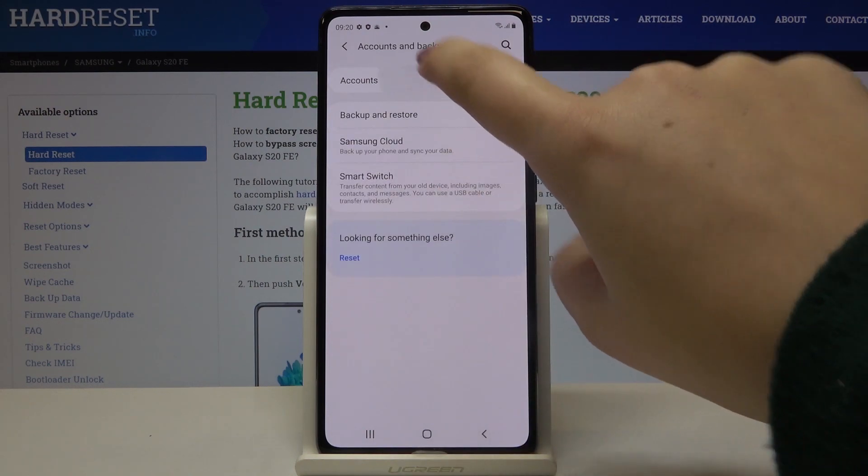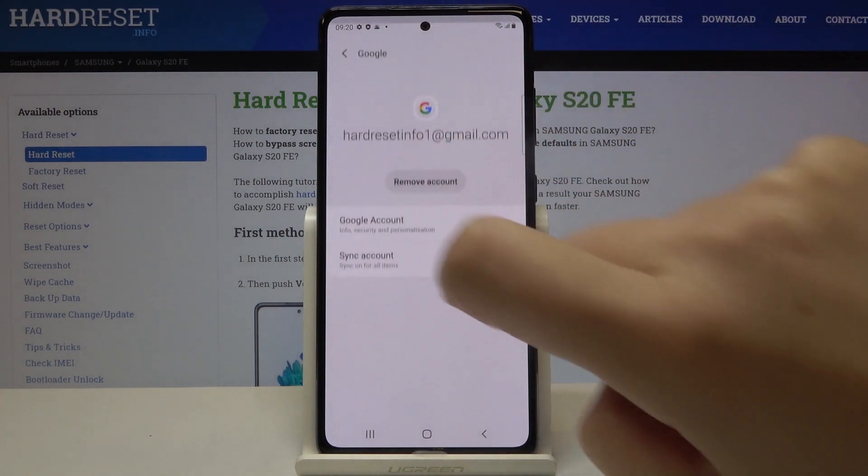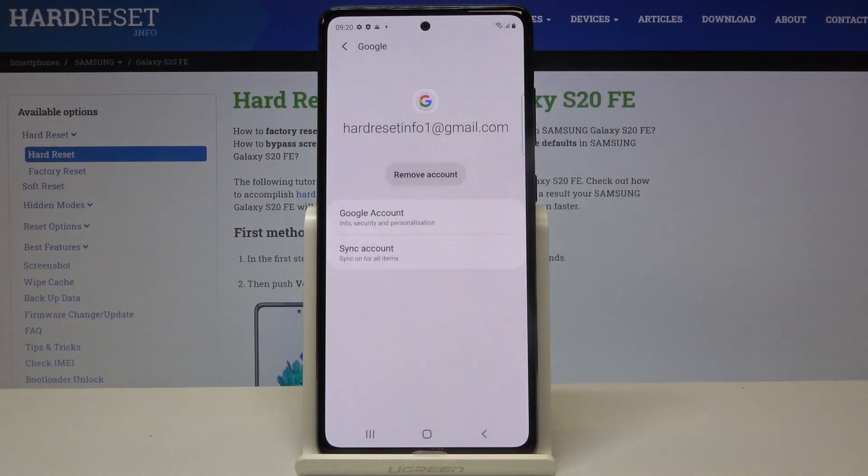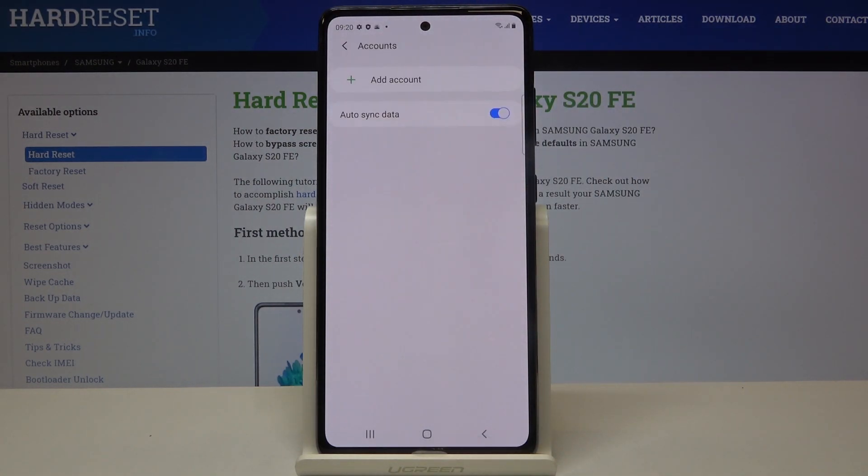All you have to do is simply enter the Accounts again, tap on the one you want to remove, and tap on Remove Account. Click on Remove Account and as you can see it immediately disappears.